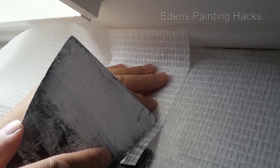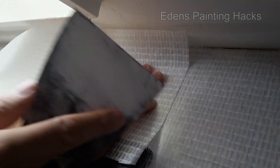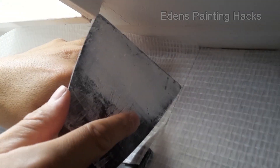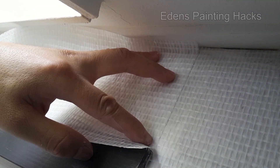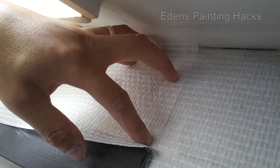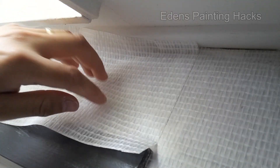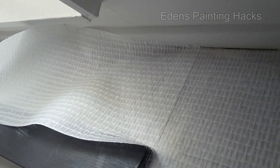Try to align it well with the pattern. Identify the fibers and overlap them. In this case, we'll meet at the center of the motif. The fibers aren't perfectly straight, so they won't match up everywhere. But do your best to align them and overlap where you can. Then firmly attach the rest of the wallpaper.